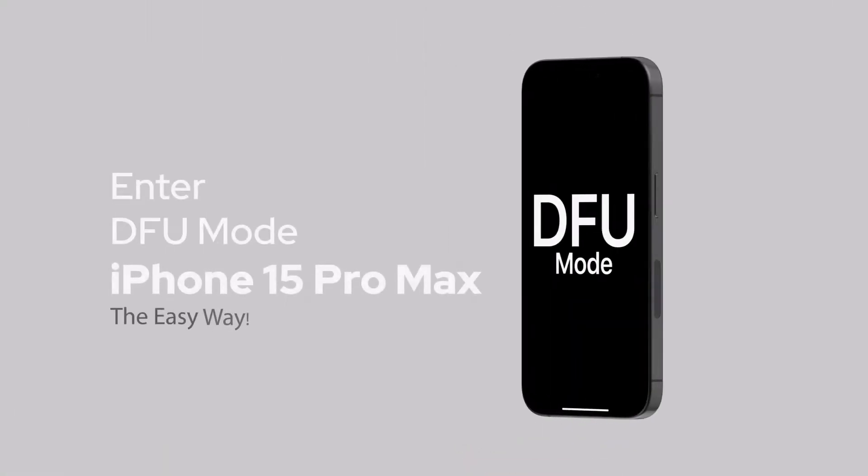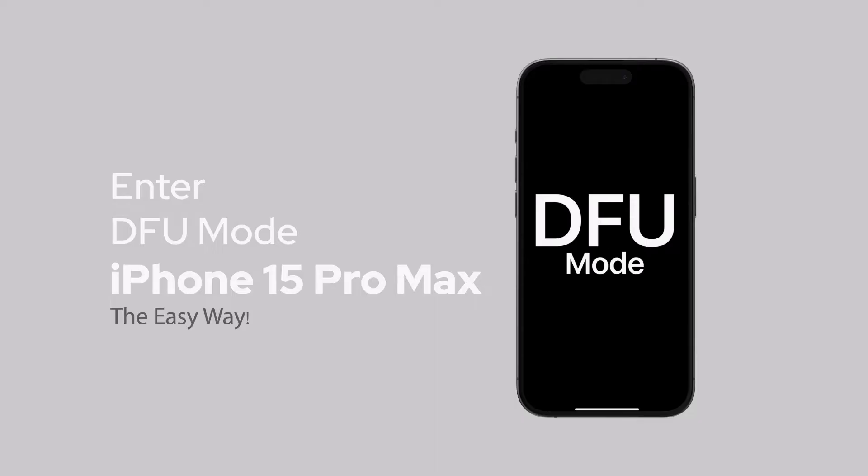Hey everyone and welcome back to my device. In this video I'm going to show you the quick and easy way to enter DFE mode on your iPhone 15 Pro Max. You may need to use DFE mode if your iPhone is stuck in a reboot loop, won't turn on, or is stuck on the Apple logo during startup, or is having issues updating iOS software.